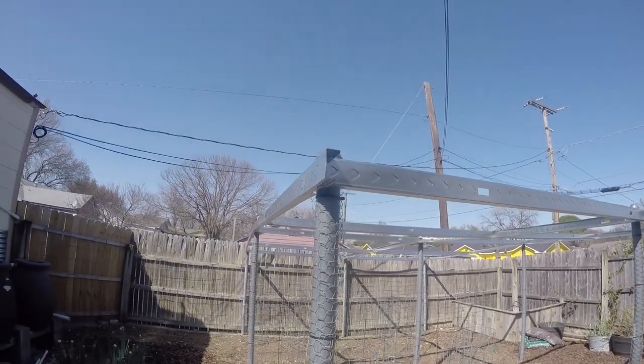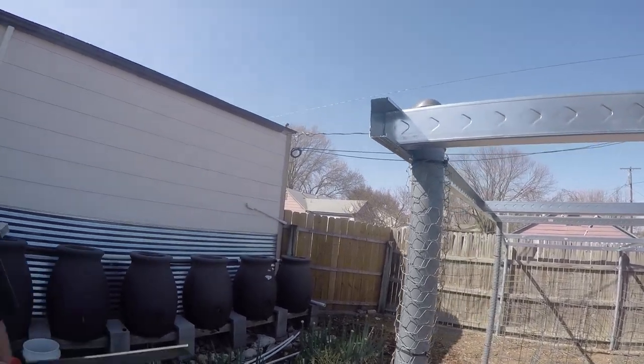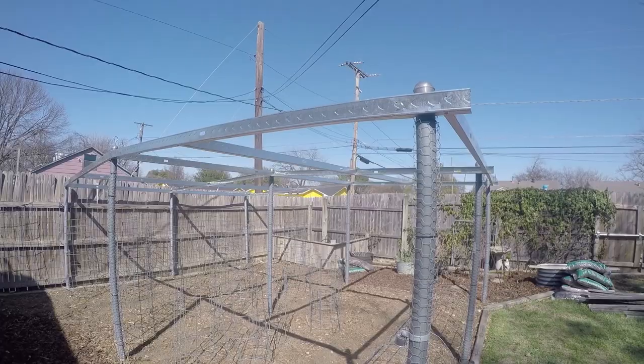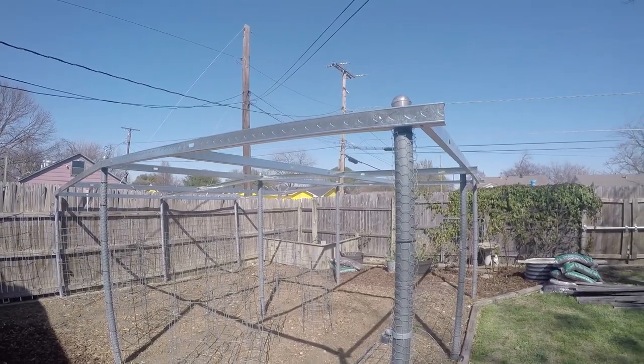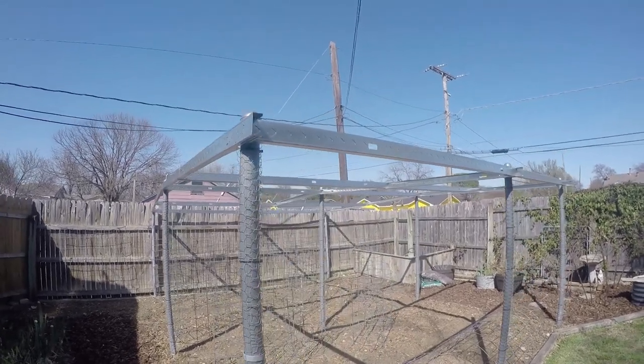The structure is all put together. All that's left — we cut those ends off — is to file those down. We've got our shade cover, our old wood shade cover, repurposed using these new metal studs.